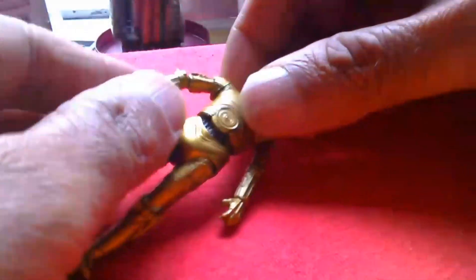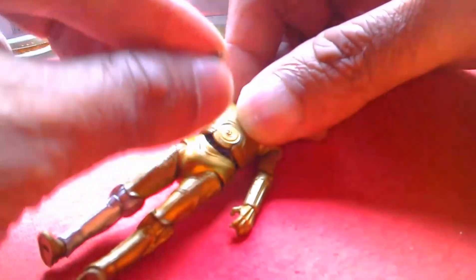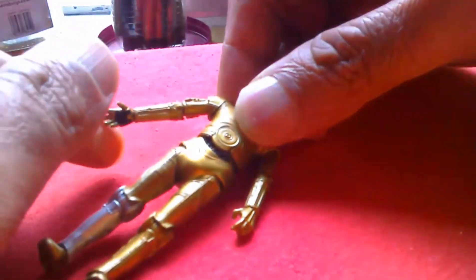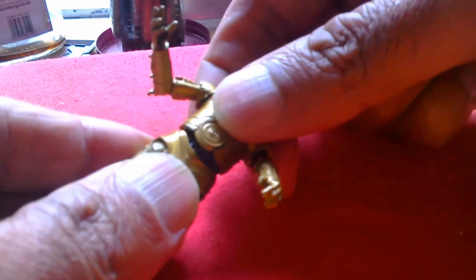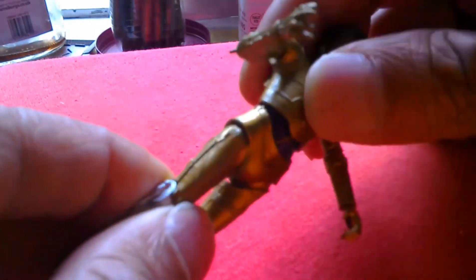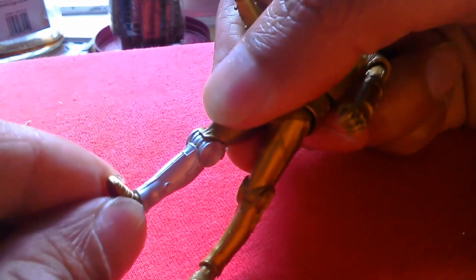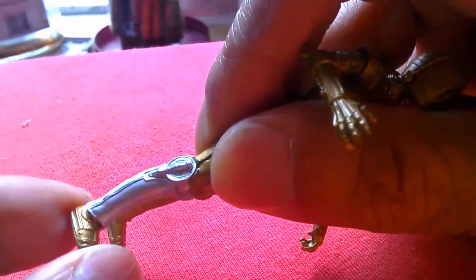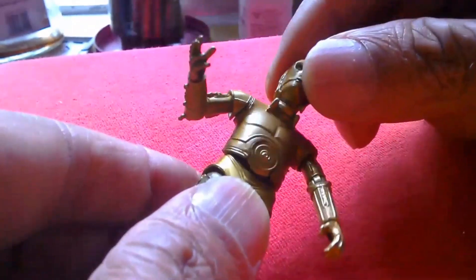In terms of articulation, he's got a swivel shoulder, elbows that bend and rotate in and out, rotating hands, and a head that twists. Same with that arm. He's got quite a nice abdomen crunch — goes that far forward and this far back. Legs that kick forward and back, knees that bend back and forth, and ankles that just move slightly — hardly at all really. So for this sort of figure, it's got quite good articulation.